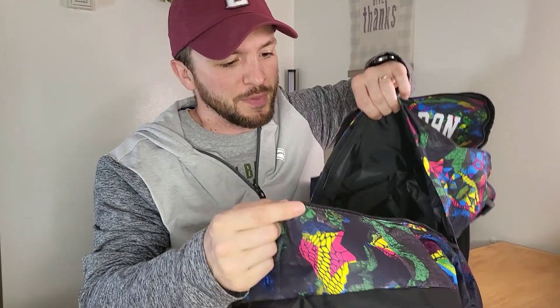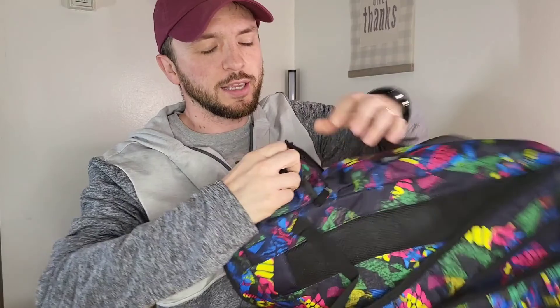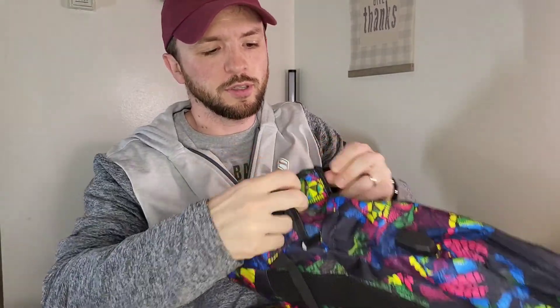You can probably fit a pair of shoes and a ball in there. On either side of the bag on the outside there's also a water bottle pocket, so this is a really nice bag.